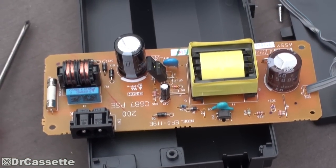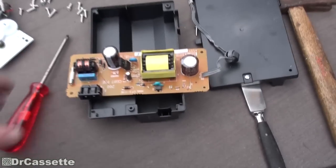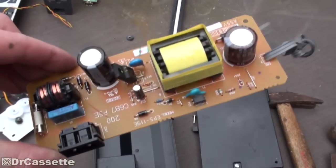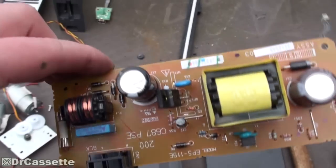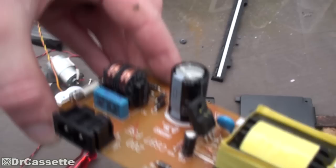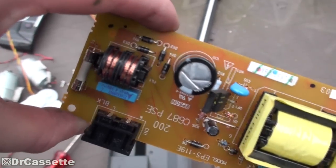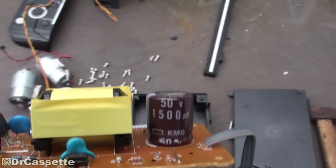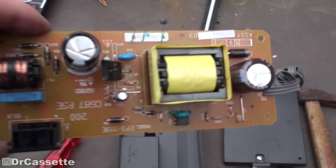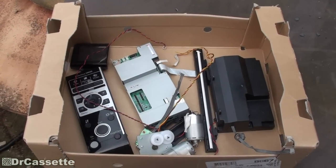Here we have the power supply — that's what's inside of that black box. And it is, in fact, a dual rail power supply, switch mode of course. Amazing thing — capacitors are still in good condition. This one is actually a brand name one: it's a Rubicon. This one, I think, is some no-name thing — KMQ or whatever that is supposed to be.